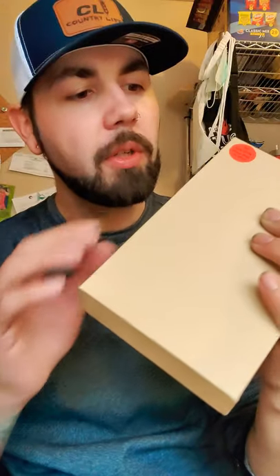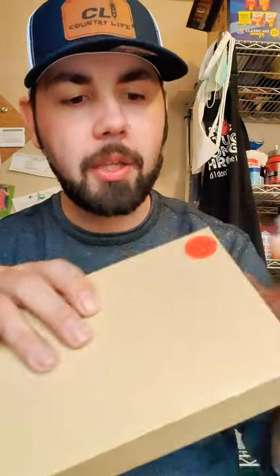I don't know if you guys can read that there — my camera won't focus. But it has a little scratch thing right here with the QR code on there. It says scratch film to check. I don't need to do that; I trust the source that I got it from.